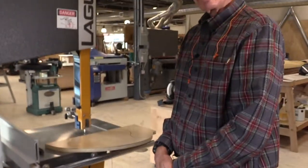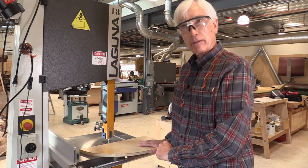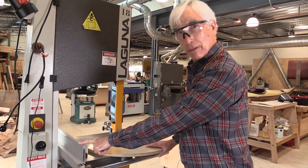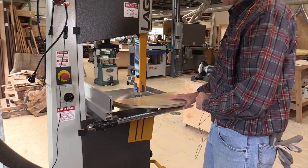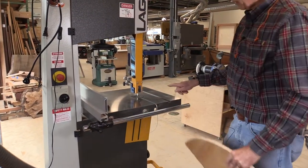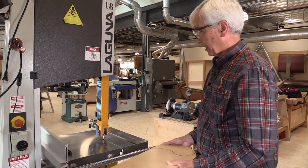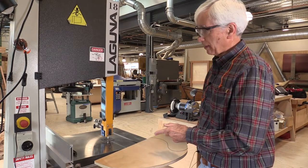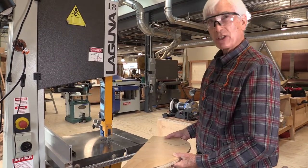The bandsaw can also be used to make routine cross cuts and rip cuts, like those we talked about with the table saw. For a rip cut, use the fence — here's a bandsaw fence that works the same way as on other tools. This bandsaw also has a slot for a miter gauge, which works the same way as on many other saws.